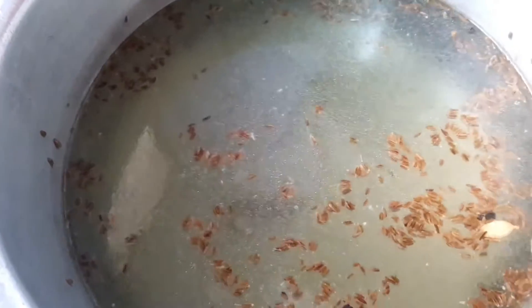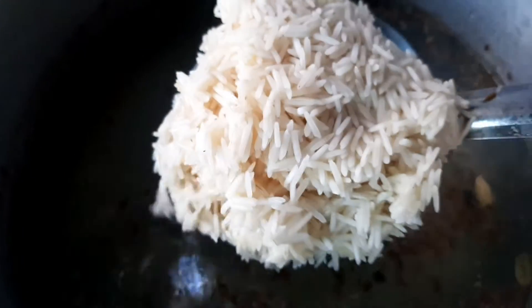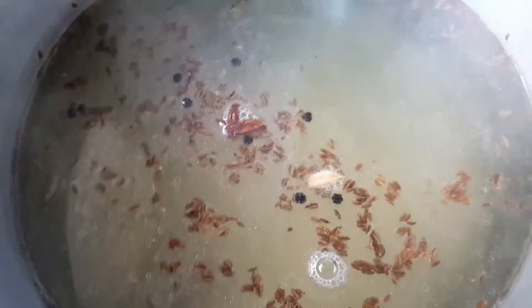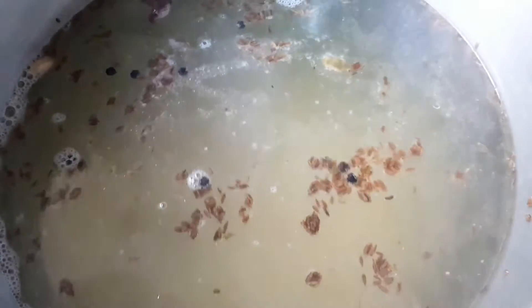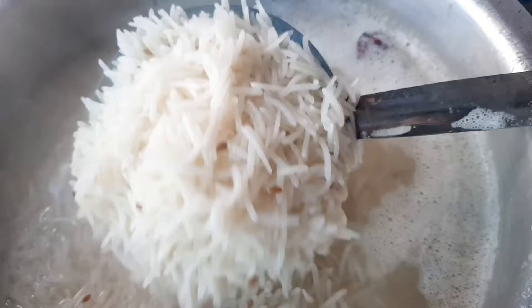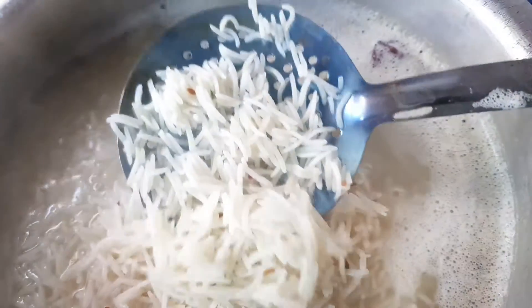Now we are going to cook the rice until it is 80% to 90% done. So let me give you the time to add all the rice. You can see the rice is 80-90% perfectly done.